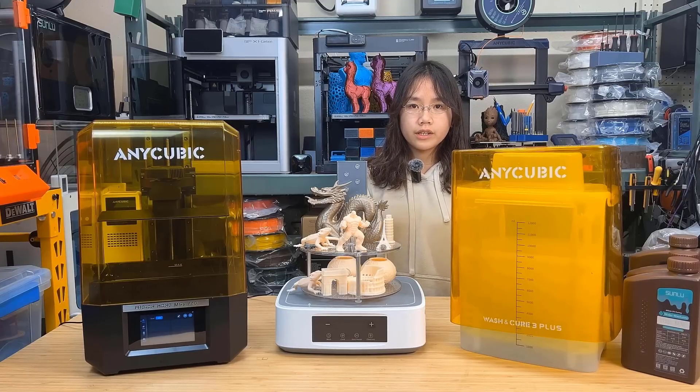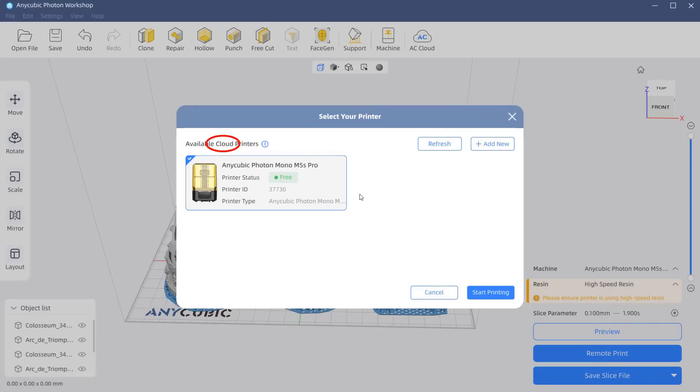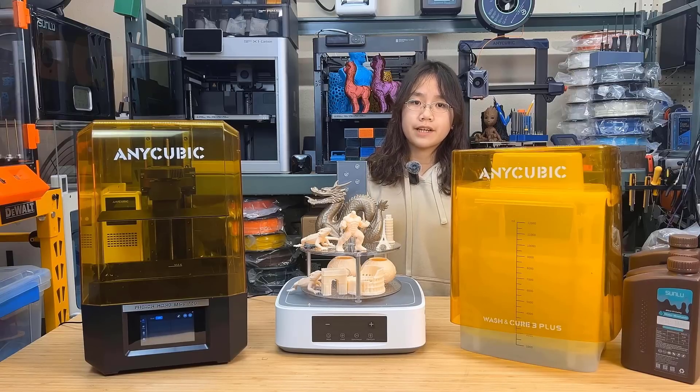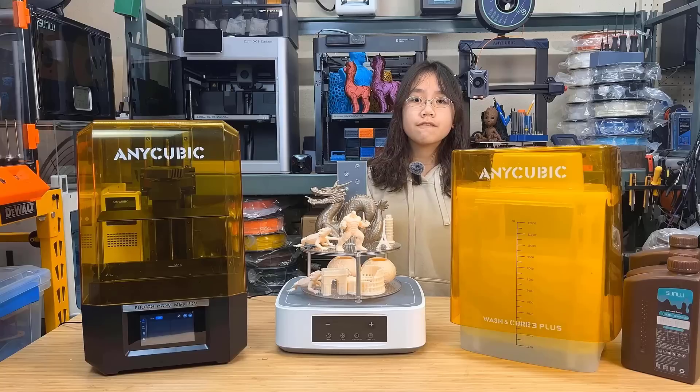Now for the cons. One: the network printing feature has to go through the cloud, which is pretty unnecessary. Not everybody is a fan of cloud printing, especially someone making their own designs for business purposes where keeping files on a local network is preferable. It would be better to have a local network printing option that just sends the print to the printer's local IP address. Two: occasionally the printer couldn't be found from the slicer or mobile app, requiring me to reconfigure the WiFi SSID and password again. This could be a software, firmware, or cloud server issue that hopefully gets addressed in a future firmware update.